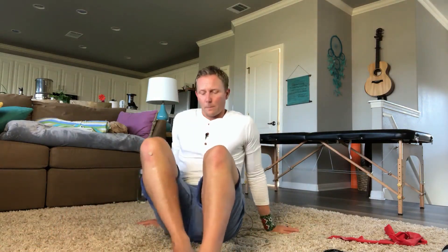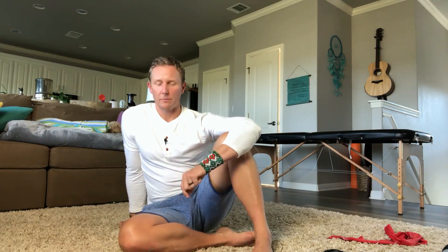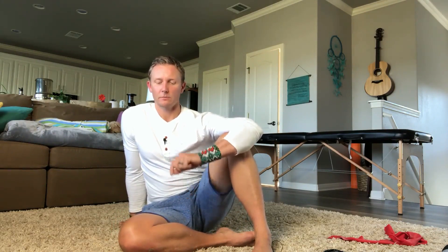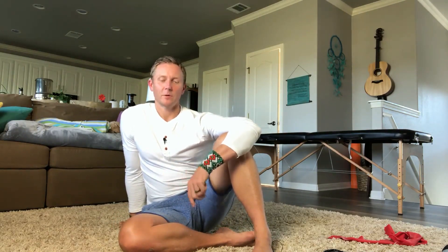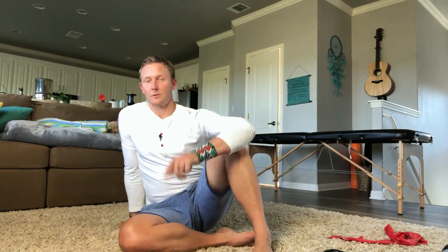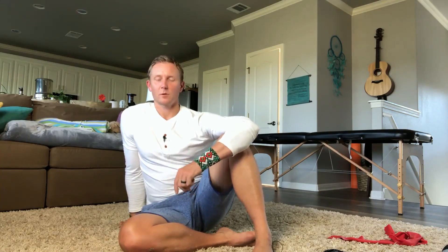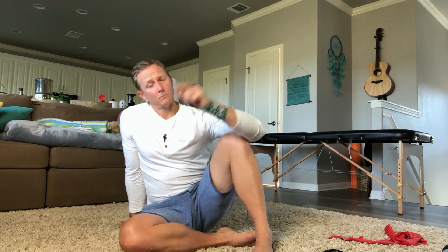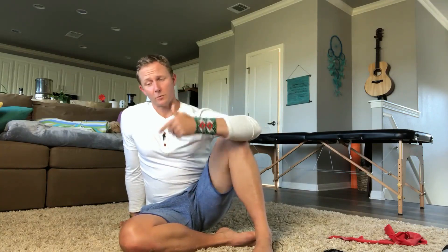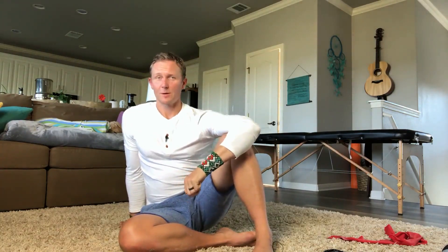Alright, how about that? And that is workout number 12. You're doing amazing — I'm so happy for you, I'm so proud of you for coming to workout number 12 and really showing up for yourself and doing all these exercises. Thank you for being a part of this. This is as much of a gift to you as it is to me — I really receive a lot when you do these exercises with me and it makes me feel joyful. Tomorrow is a rest day, but that means definitely walking, moving, and taking care of yourself. I will see you in two days for workout number 13. Talk soon.